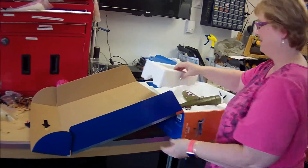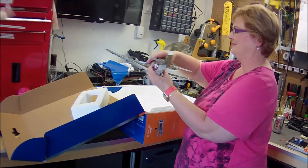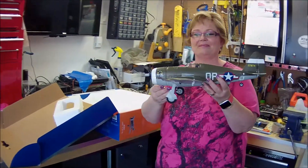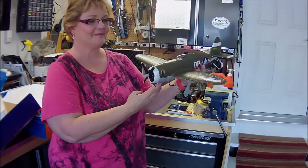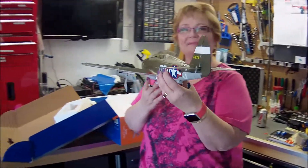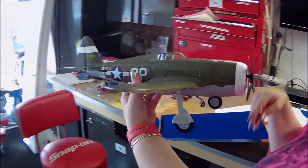This is the first time that Horizon Hobby has actually listened to what we've been telling them since the Beast came out — that we want a two-cell brushless ultra micro warbird. We don't want just the single cell ones, which are so anemic, as much as I love my Spitfire and some of the other aircraft.